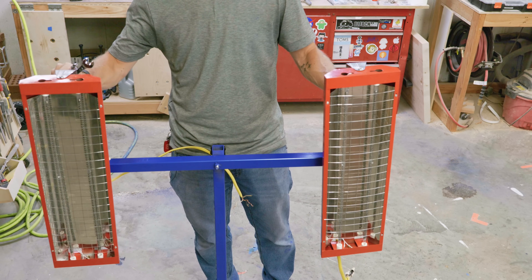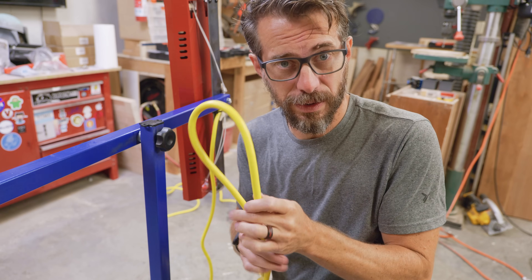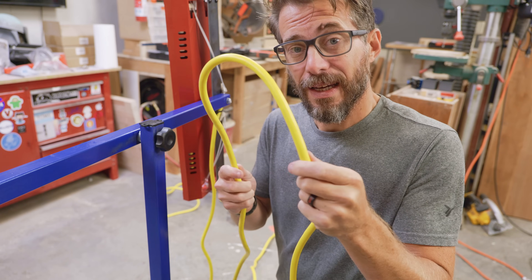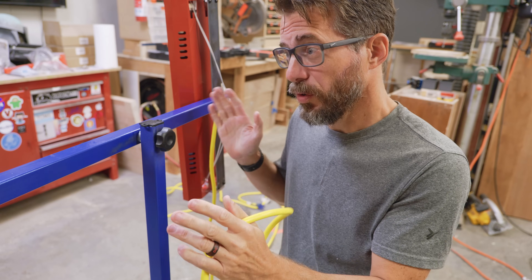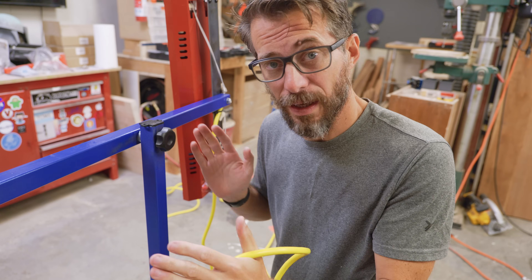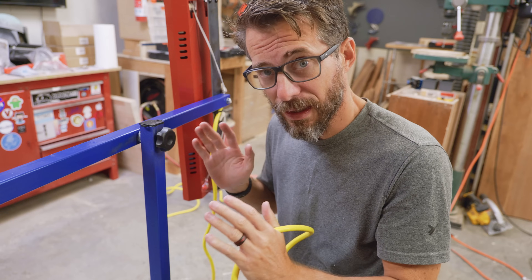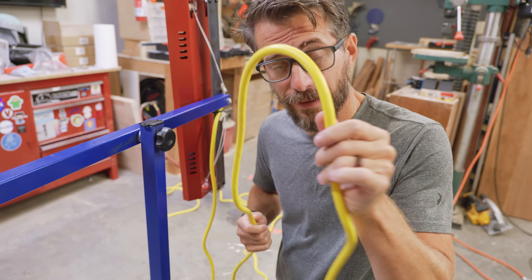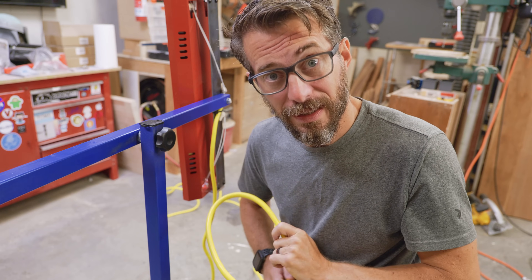Now that the heaters are mounted, the last thing was to get some really heavy-duty extension cords — these are 12-gauge wire so they can handle the load of each one. I cut off the ends and wired them up separately so each one has its own cable. That way I can plug each one individually or use them both at the same time on different circuits. Now that I've got these things attached, this thing is done.